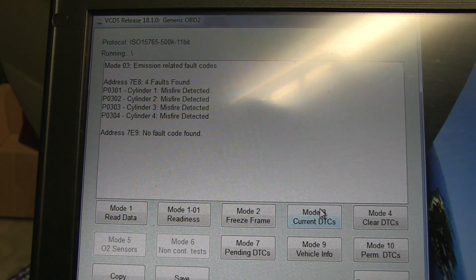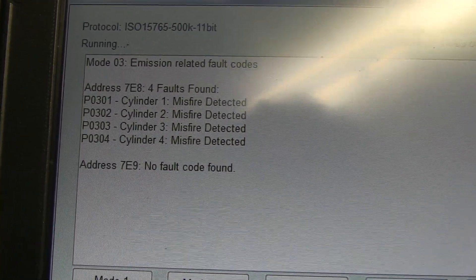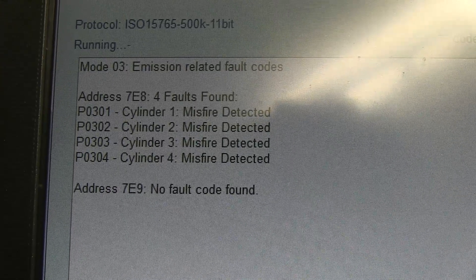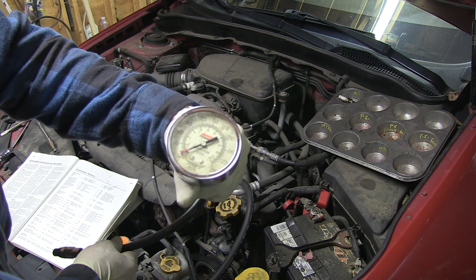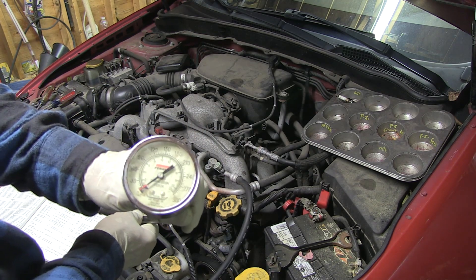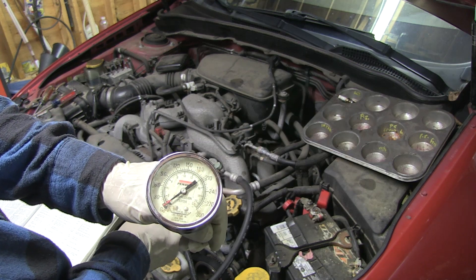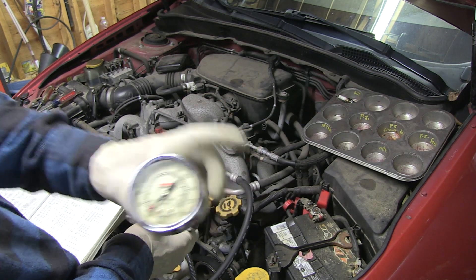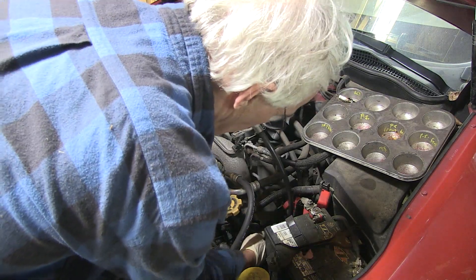Okay, these are the current readings, this is what it looks like. We want the cylinders to probably be somewhere around 120 to 140 — I'm just guessing — but they should all be the same, or close to the same.